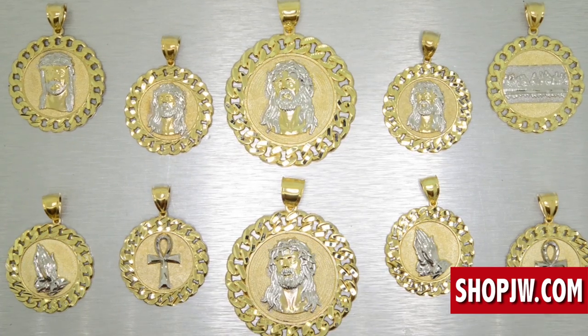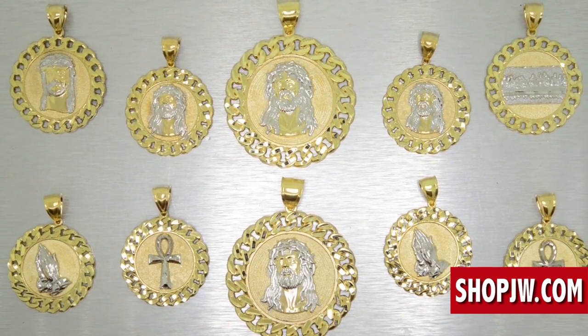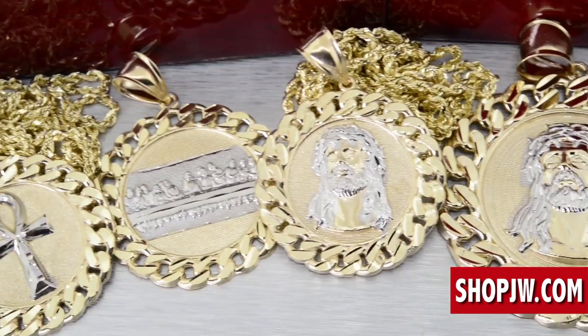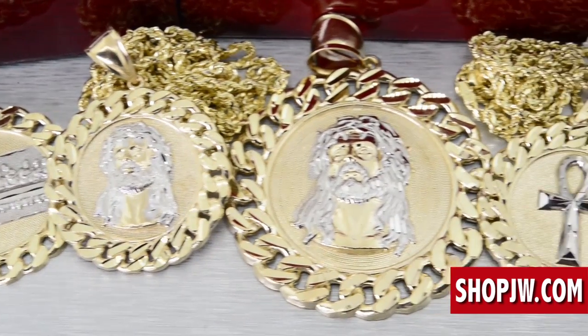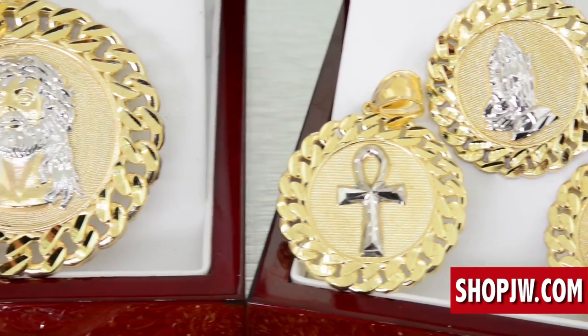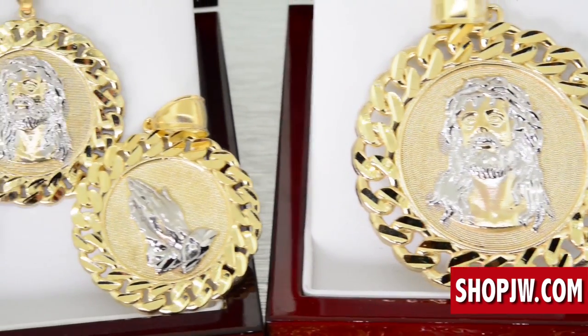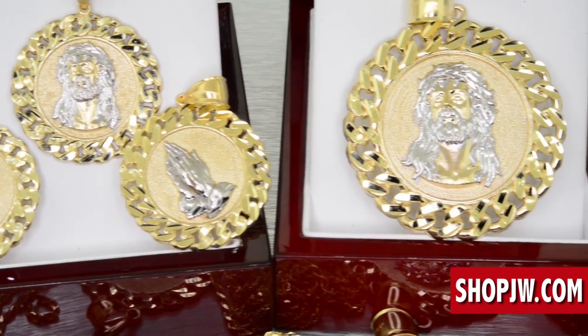If you want to see additional photos, specifics, and details on this entire collection, click the link below — it'll take you directly to the eBay page where you can place your order. Free shipping within the US, package arrives in two to three days. Any questions, hit us up online at ShopJW.com and send us a message.